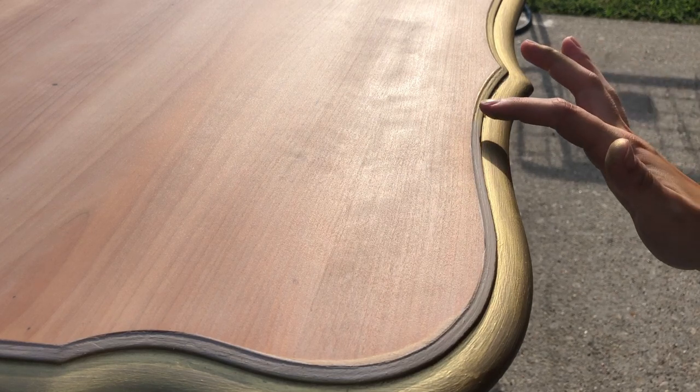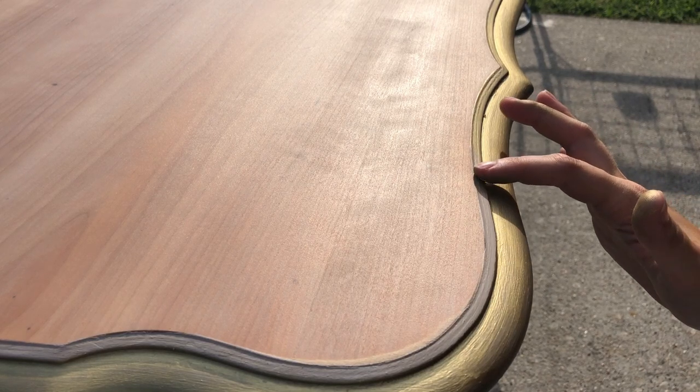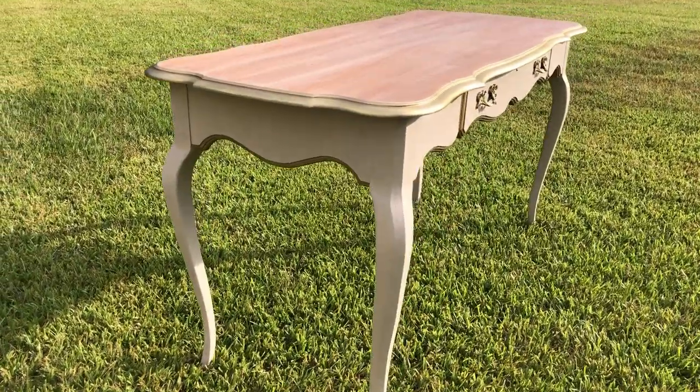My very last step is to add a touch of elegance with this gold decor wax. The color's name is Eternal and it is my go-to for adding gold to pieces. And then she's finished.